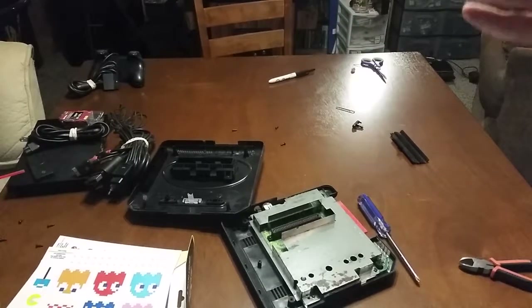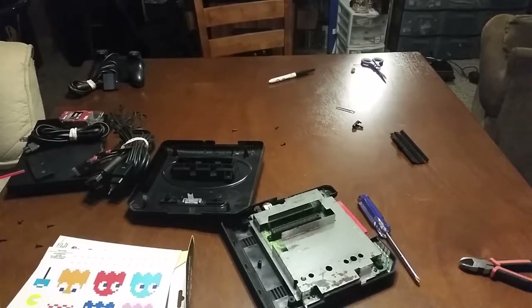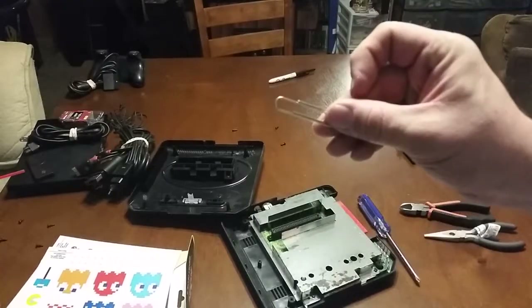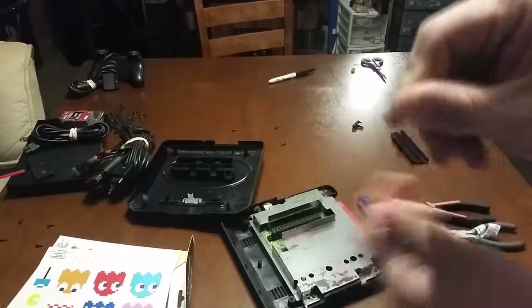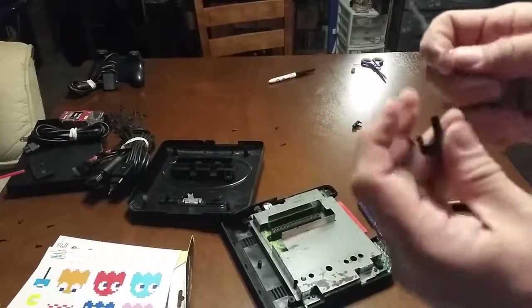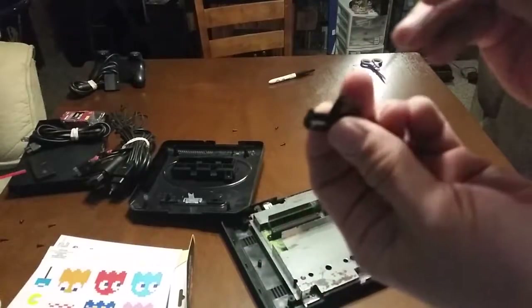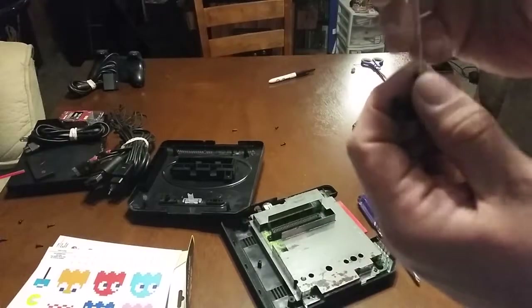Disclaimer: please do this at your own risk. I'm just showing you a way I figured out to get my reset working on my Sega Genesis 2 Model 2 — just my method of doing it. You'll need a paper clip like this right here. Go ahead and straighten it out as much as possible — try to get it pretty straight, doesn't have to be perfect. Then put it into the hole on the end of the reset button, as far as possible until you can't go any further.